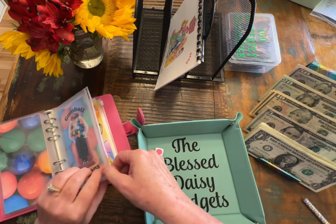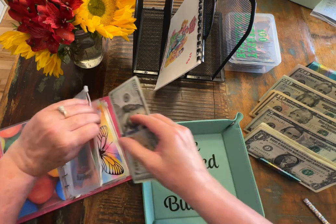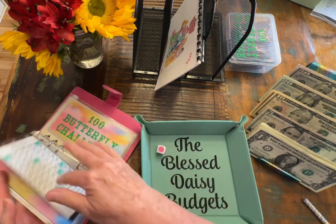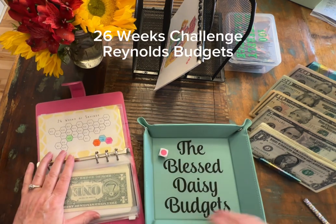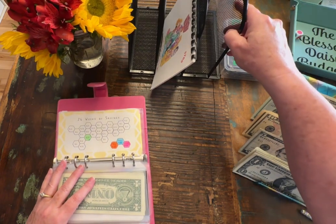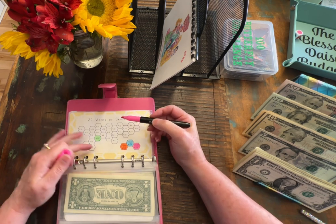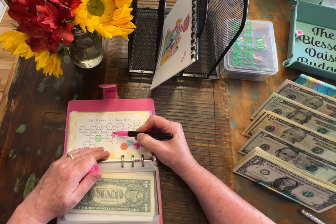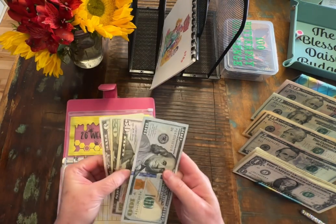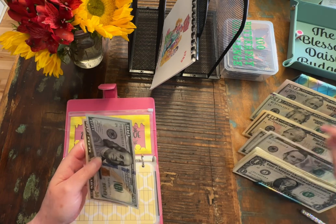Let's go ahead and color in one and we're going to stop there for now. We might come back to it. Let's skip over butterfly savings for just right now. Let's go to 26 weeks of savings and let's add $25. Let's just add $25 to that. Let's go ahead and put back this $25 and we will take a $50.